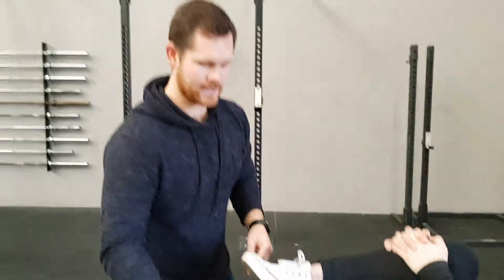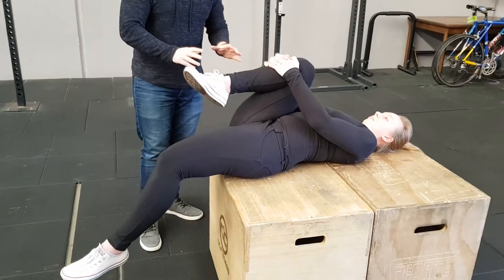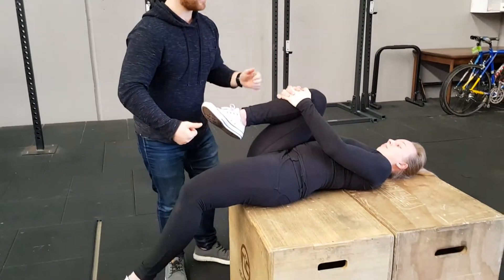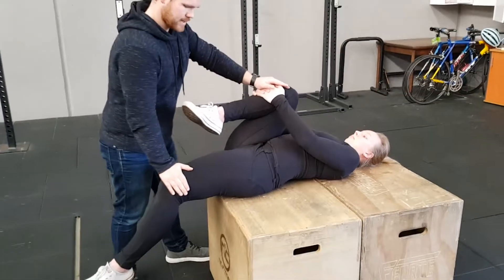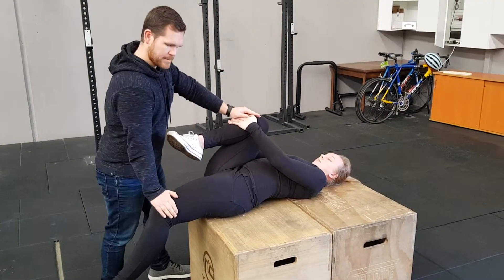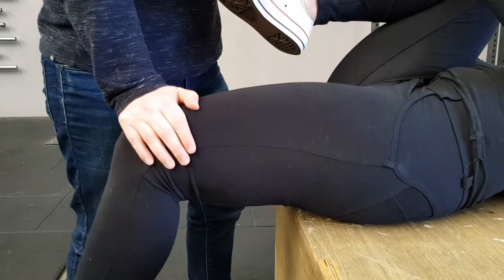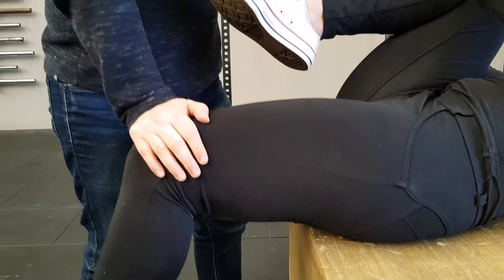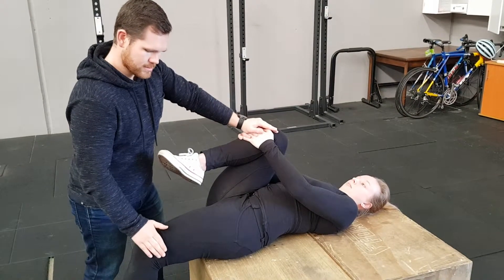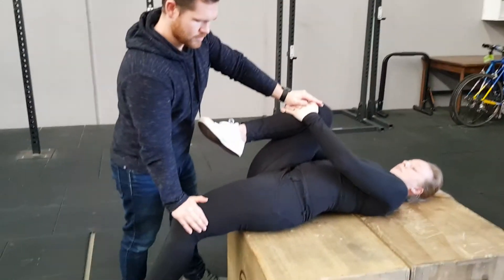What you can do is just rest in this stretching position and you'll find that your leg will start moving down by itself due to gravity, or you can get a partner to help you. They can apply a little bit of pressure and all you want to do is push your knee up into their hand. Make sure you're working on your breathing — breathing in and out. Once you've held for about five seconds or so, you can relax and your partner can push your leg down a little bit more.